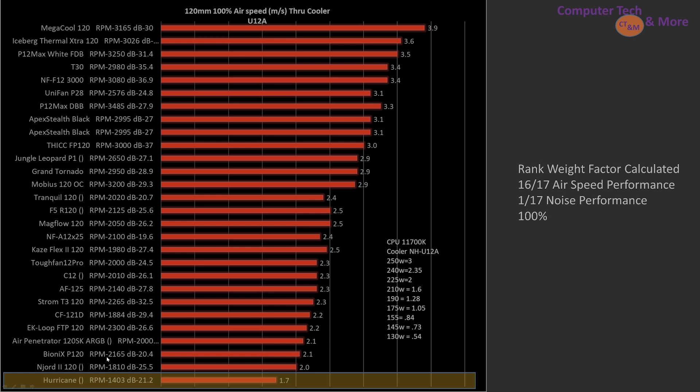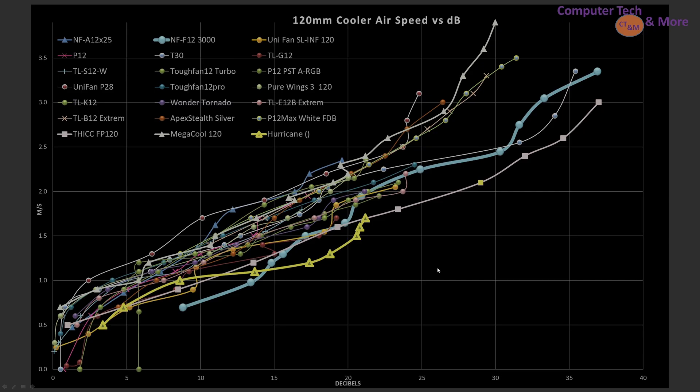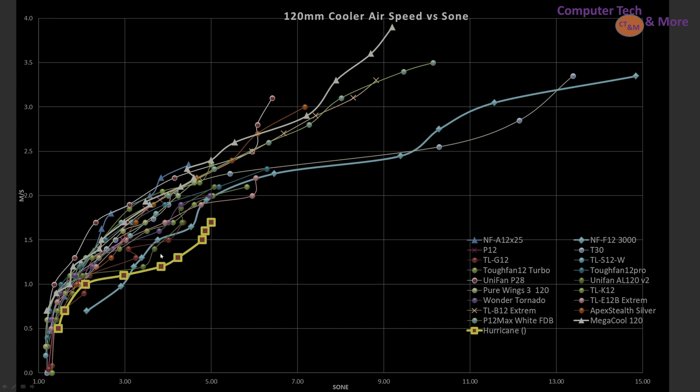At 100% PWM, I don't really have any other 1500 RPM fans on here. But if you look at its noise level at 21.2 dB, it is noisier than some other fans spinning more than 500 RPM faster than it. So it is just really noisy for how much airflow it produces. Looking at airspeed versus decibel rating — decibels horizontal, airspeed vertical — it does okay at lower RPMs, but as things ramp up it falls back. As noise levels get higher it looks like it starts catching up, but at that point other fans are doing significantly better.